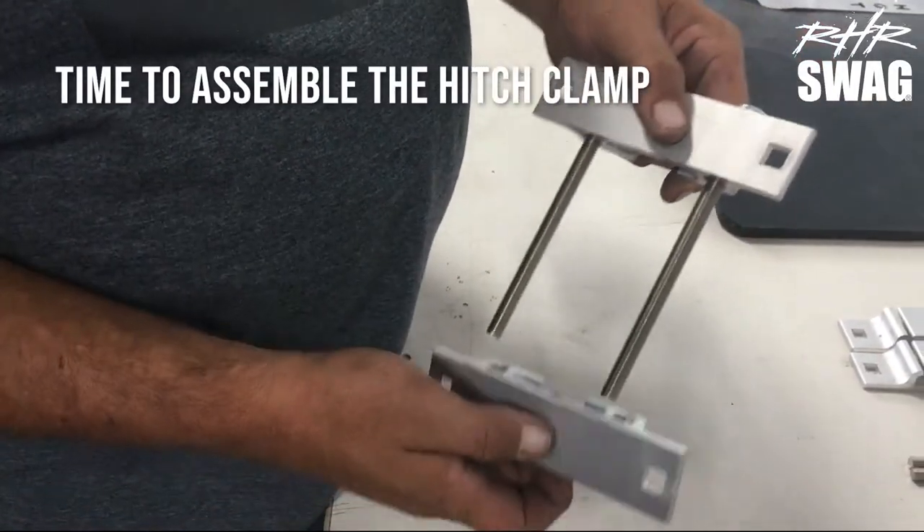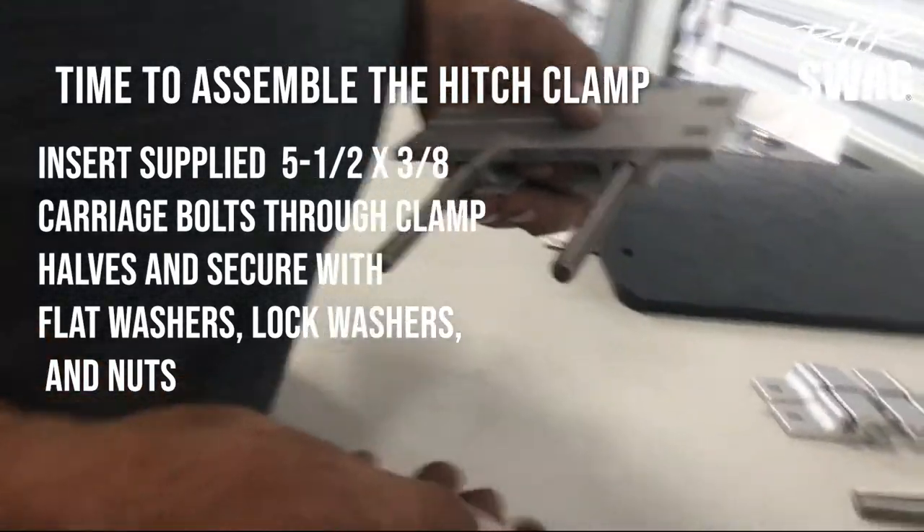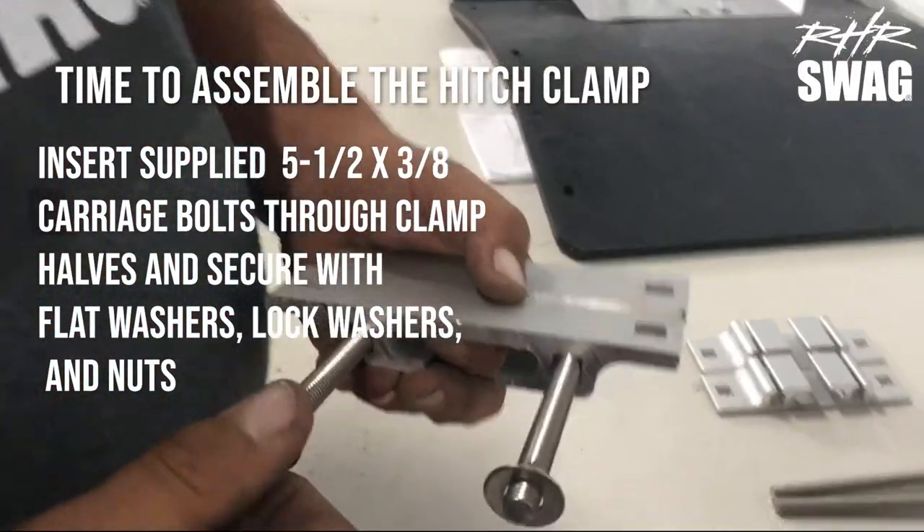Alright, time to assemble the hitch clamp. Insert the supplied 5-1/2 by 3/8 carriage bolts to the clamp, and secure with flat washers, lock washers, and nuts.